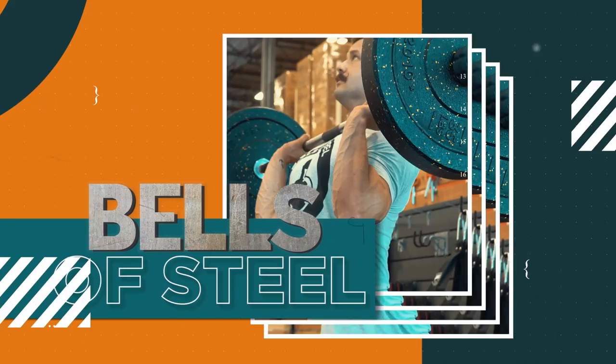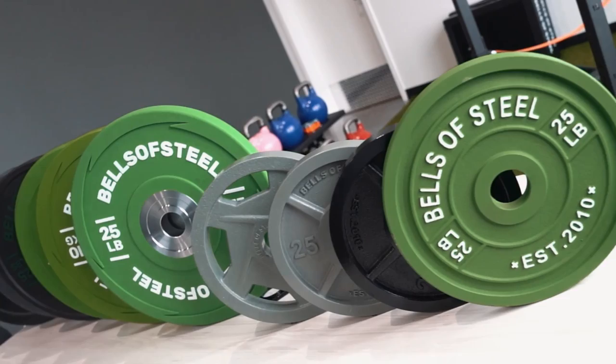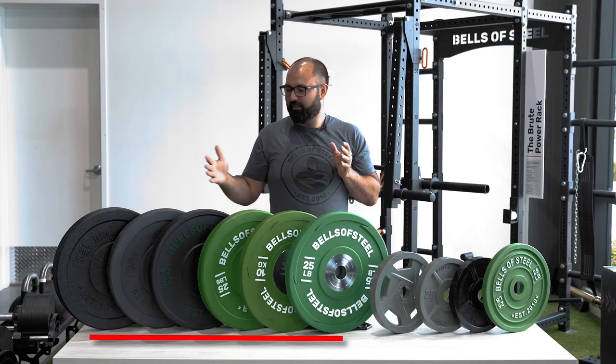I'm going to break this down into two components because there are generally just two major types of weights you can get: the classic and less expensive iron plates, and the more expensive, better-looking — depending on who you are — bumper plates.